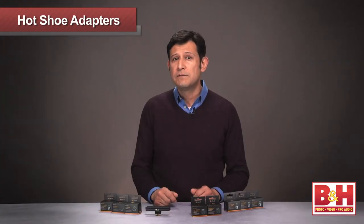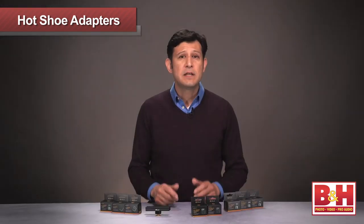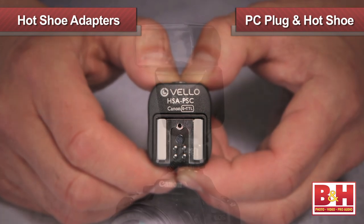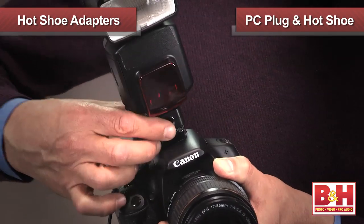Velo also has a solution for Sony shooters with an adapter just for Sony's unique hot shoe. Next up are the adapters that not only offer a PC connection, but also complement the adapter with a working hot shoe. On top of the unit is a hot shoe that allows the user to trigger your camera's flash or attach most hot shoe accessories — a real value that provides added features for additional shooting platforms.